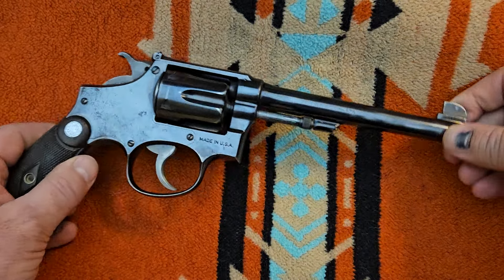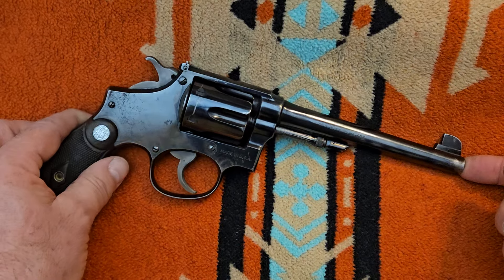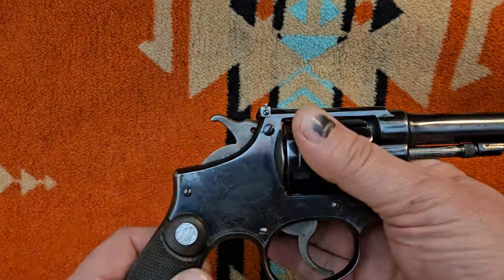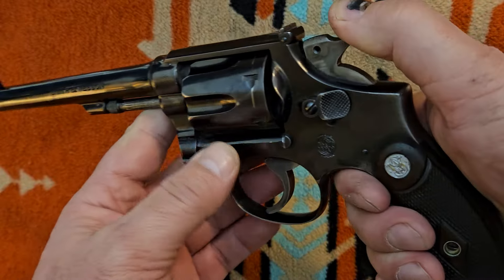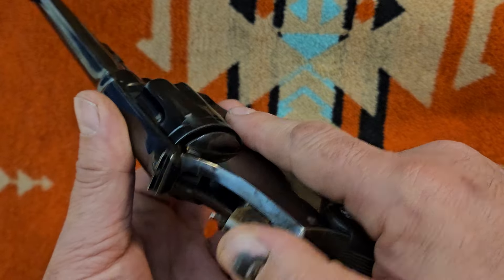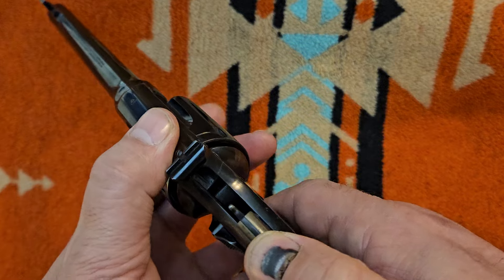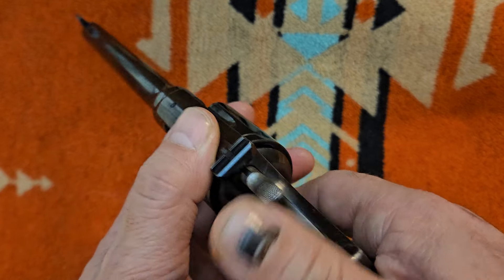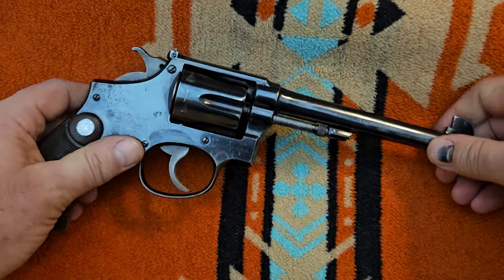This gun has got, I believe, a six or six-and-a-half inch barrel on it. It's pretty tight for what it is. It's got a nice smooth action. I love the long action of the transitional and pre-war Smiths — love the hammer shape, the trigger breaks really crisp. It's a nice gun to be walking through the woods with.